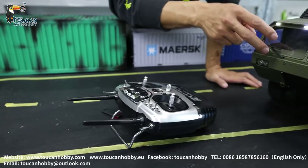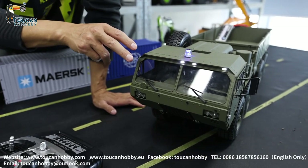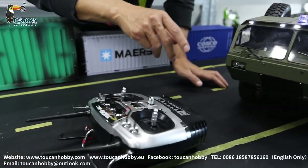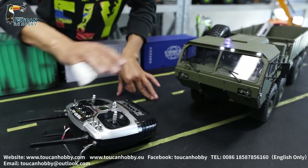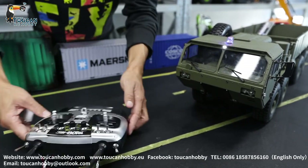So this truck's sound system has no horn — only engine sound. When you throttle up, the engine sound will go up, and the volume is not adjustable, so only on and off. You touch it and move it, it will start. Wait 20 seconds without touching, and the sound will go off.